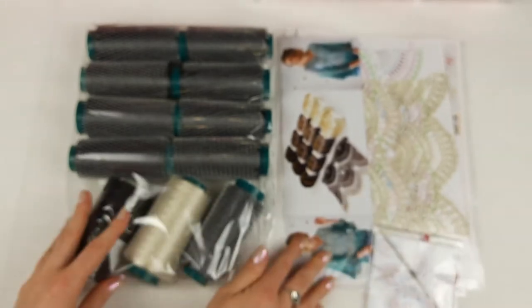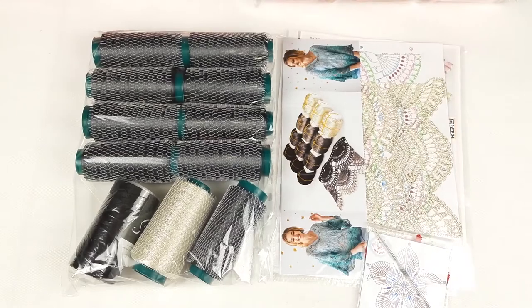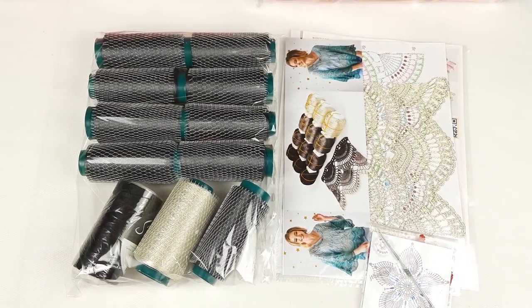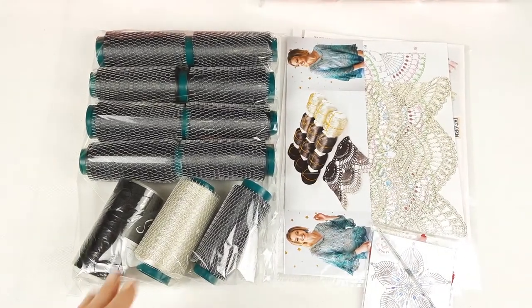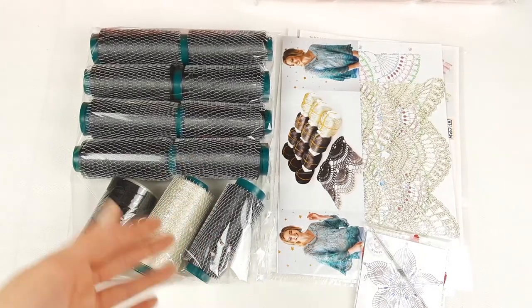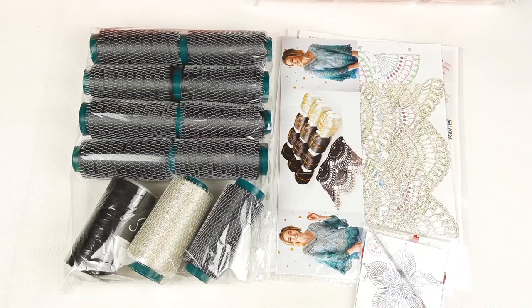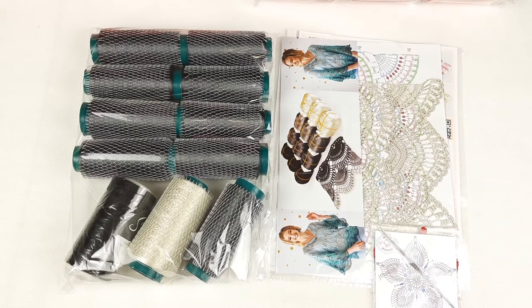I will send this package tomorrow and I'm sure my client will be happy to work with these new cones. It's a new format of packing this thread and it's really convenient to work with them - I tested this in practice by making a few elements. It's a really nice option. Thank you so much for watching, I hope this video was useful for you. See you soon in new videos, bye bye for now!